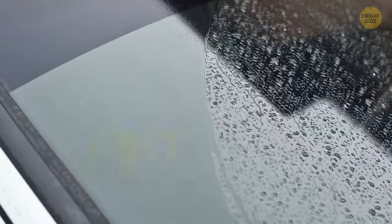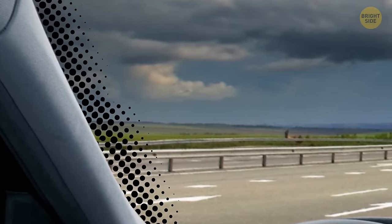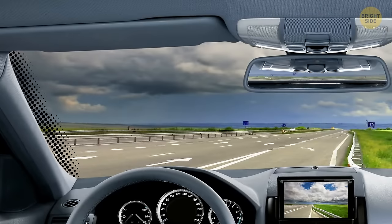Windshield black dots, or frits, help dispense the sun glaring right into your eyes. This frame keeps the UV rays away and helps the glass heat up evenly — sort of like sunglasses for your car.